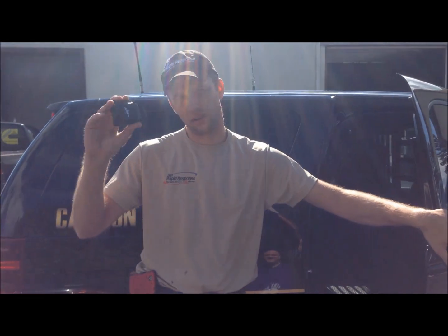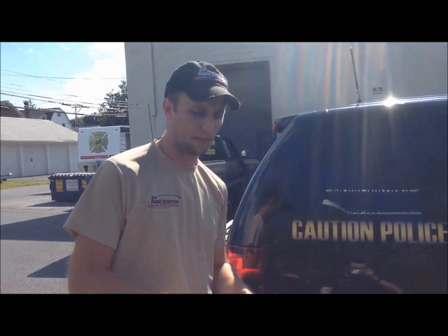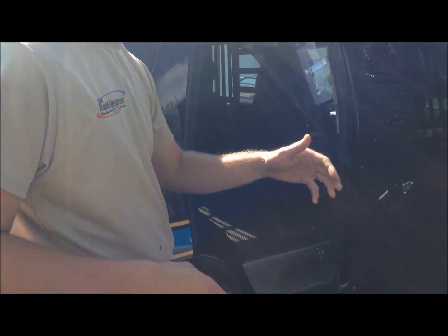I can open the door a couple of ways. I can push the buttons inside, or I can use the little remote here which you keep on your belt. So if the officer is in trouble, I can push the button and open the door so the dog can come out.